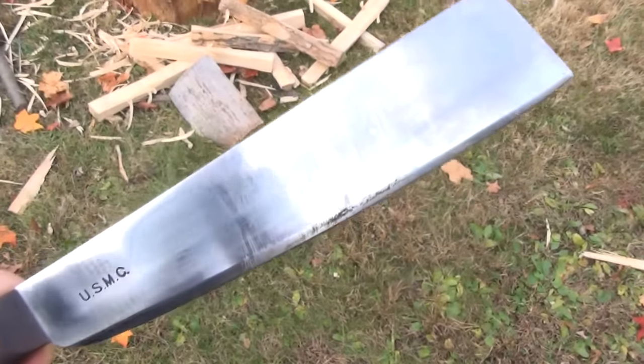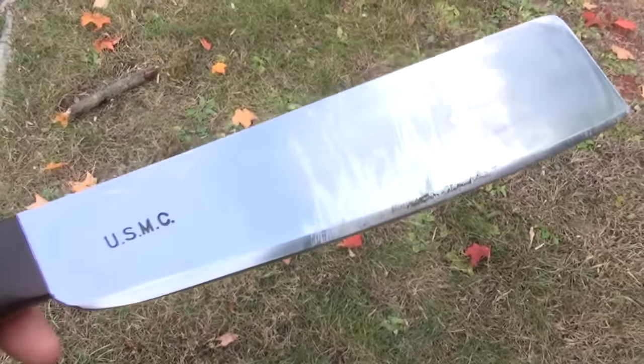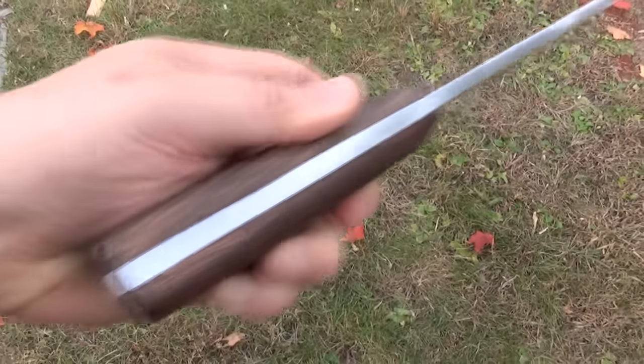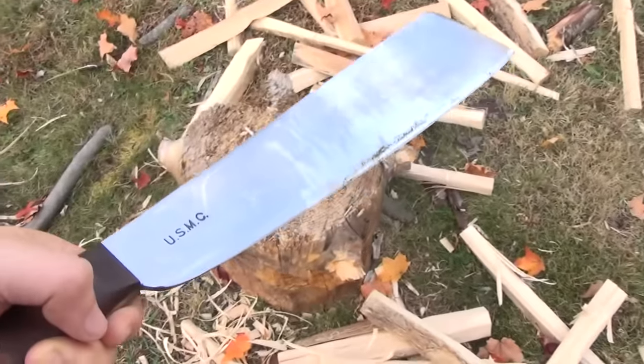It's manufactured by Windless Steel Crafts in India, and it's sold by Museum Replicas. It's got full tang construction. They say it's a high carbon steel — I think it's 1095. It's a quarter inch thick, and it's about one and a half pounds in weight.